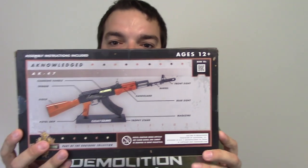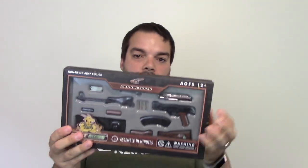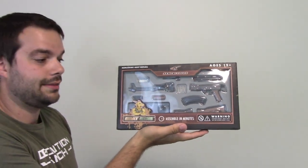This one in particular is an AK-47. Kind of simple packaging, nothing too fancy. You can order them right on their website — I'll put a link down below. You can tell by my hand size here, they're pretty decent size. These are not that small.